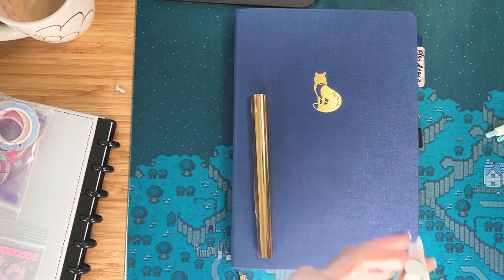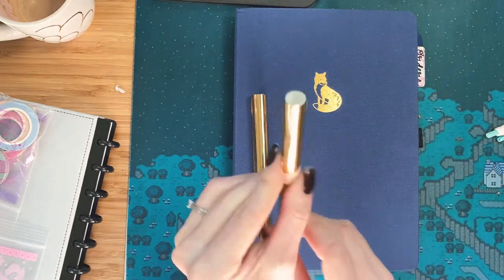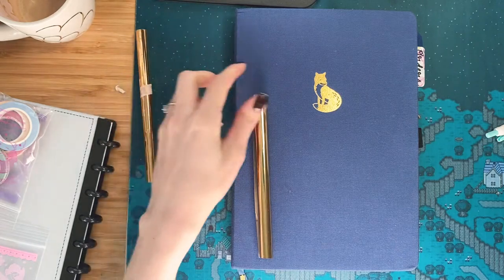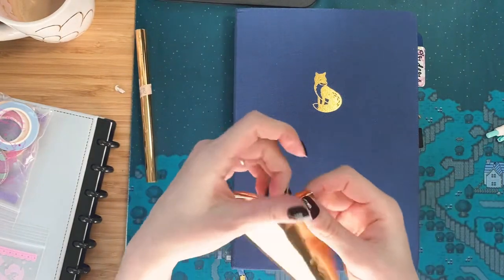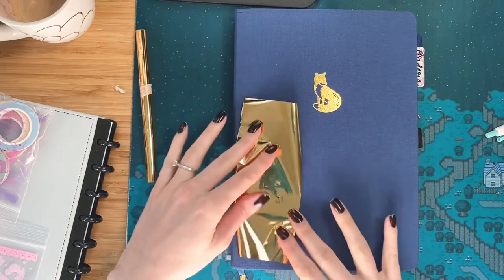I didn't want to buy a whole pack. You can buy them individually now, I think, but at the time you couldn't. So I wanted to try the notebook and the pens without investing a whole lot of money.